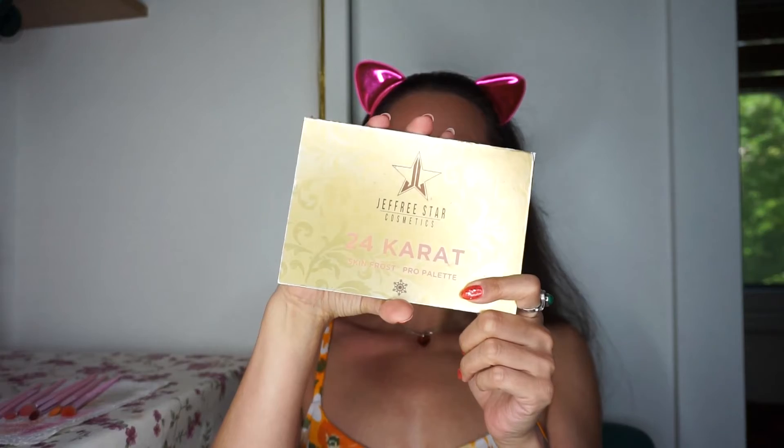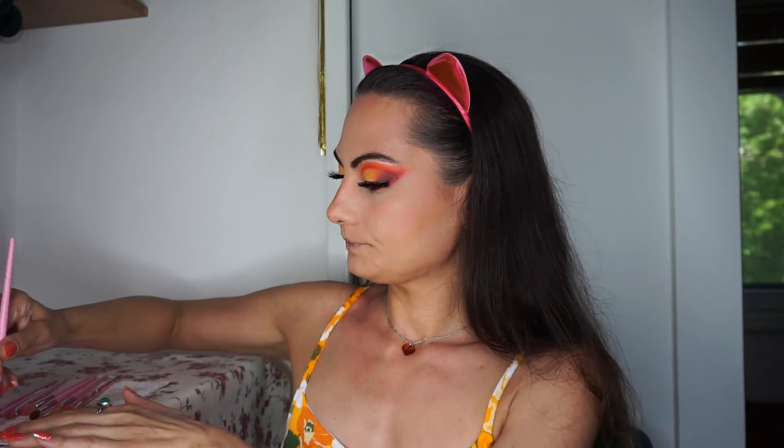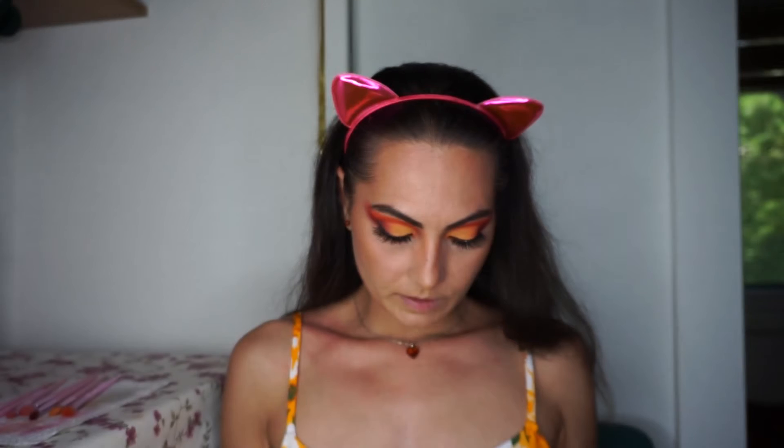Both eyes are ready and now I will do the highlighter. Of course I'm doing a warm highlighter using the 24 Karat Skin Frost Pro palette. I'm thinking for the inner corner I'll use 'Dark Horse' — this very beautiful warm shade — and maybe a little bit on my cheekbones as well. I'm taking JS13 and dipping into Dark Horse.